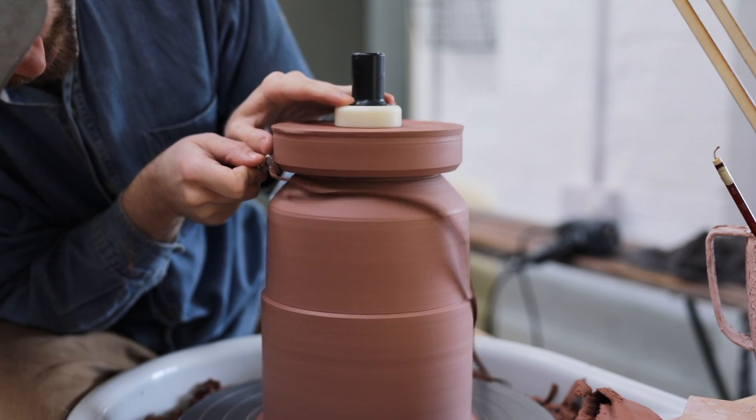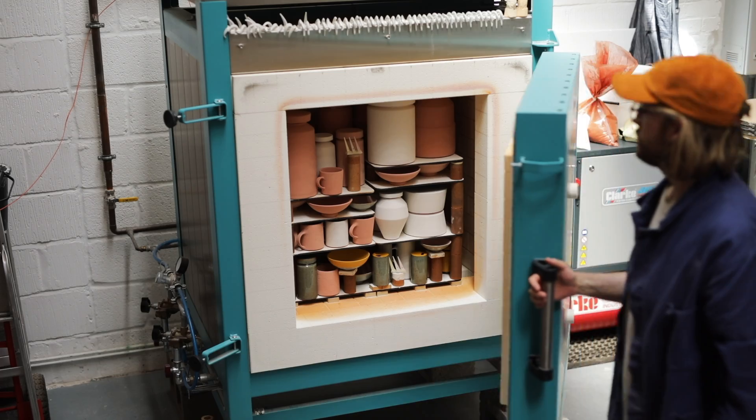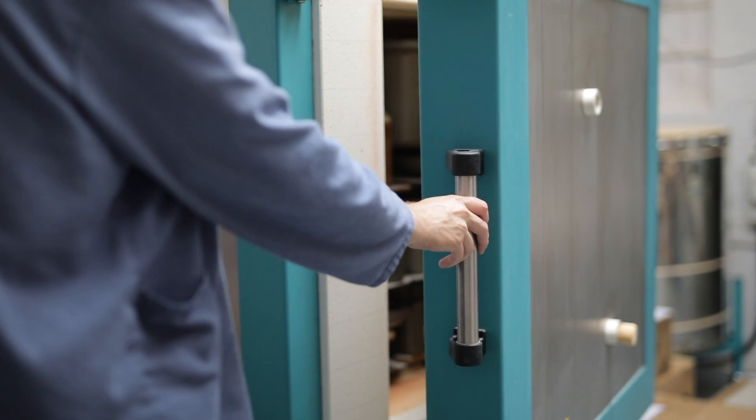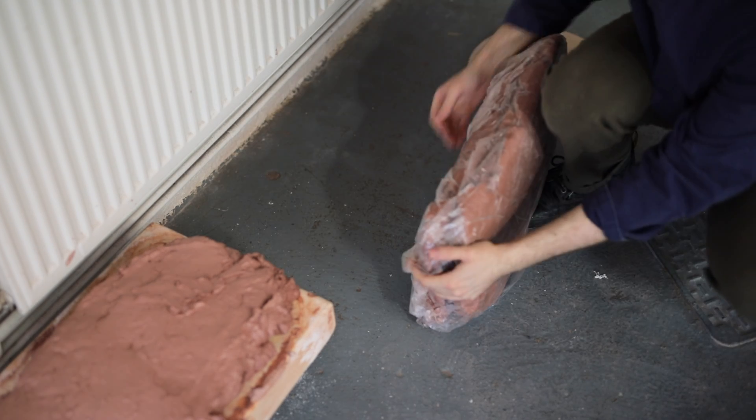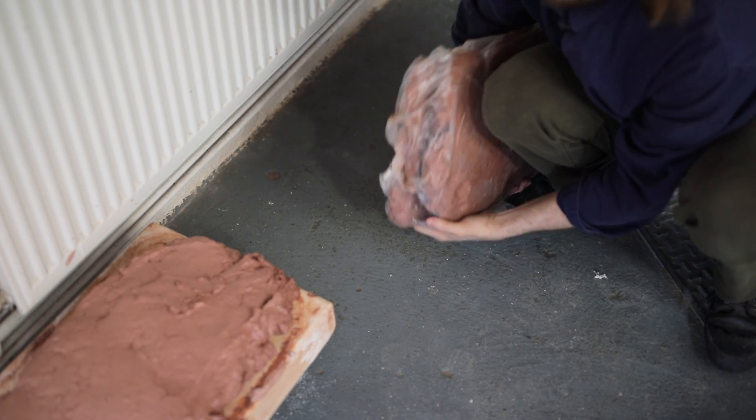Every year, as I continually make pots, there are always some vessels that I particularly like, together with those that didn't really work out. Sometimes you don't realise that until the end, after the piece has been fired, and that's what this video will document the creation of.